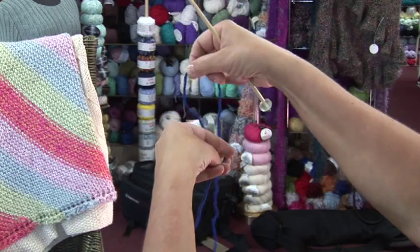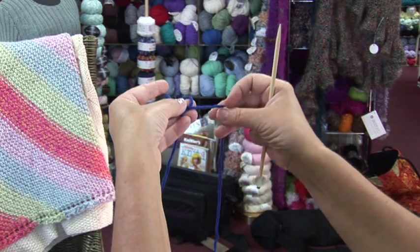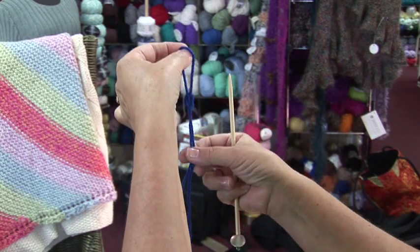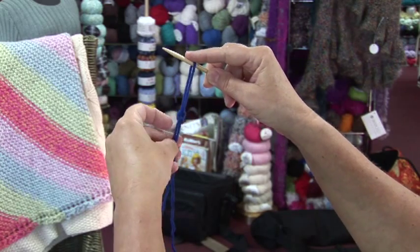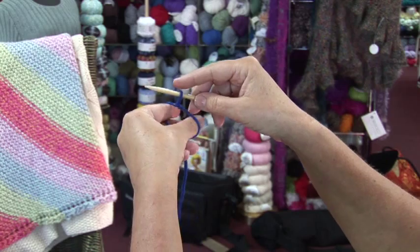With the yarn, you make a little X with the yarn, pull it through the hole, and pull it up. Take your needle, put it through the hole. It should slide and slip up, just like that. That's a simple slip knot.